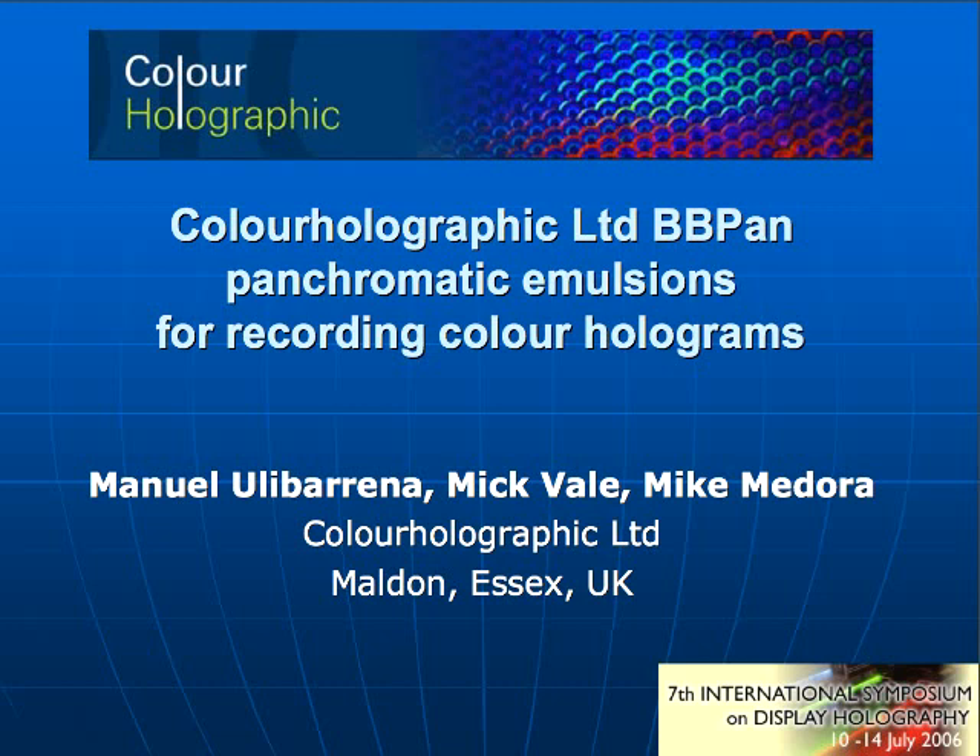This is like the end of a very long process. This panchromatic emulsion process was started like two or three years ago. They got some good results, but for some reason the process just slowed down. Now we are ready, I think, to introduce the emulsions in the market. And that's what I'm going to be talking about in this short presentation.